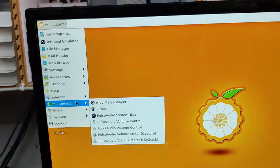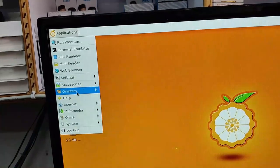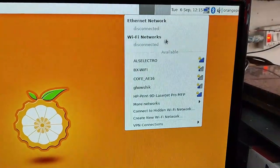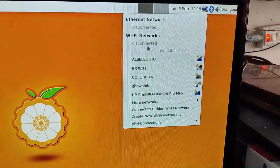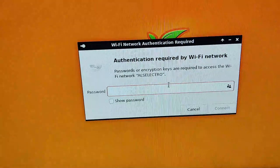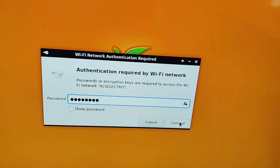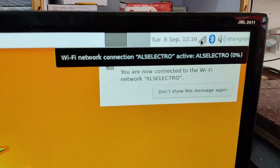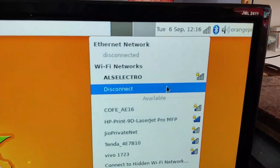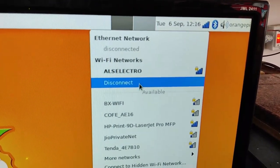On the left side you can see the list of applications: File Manager, Settings, Access, LibreOffice, System, Web Browser, and others. To the top right is the network icon — click on that to see the Ethernet network and Wi-Fi network. Click on Wi-Fi network, select the SSID you want to connect, provide the password of that SSID, and click on Connect. You can see the system has connected with that Wi-Fi. If you want, you can click on Disconnect and connect with other SSIDs.